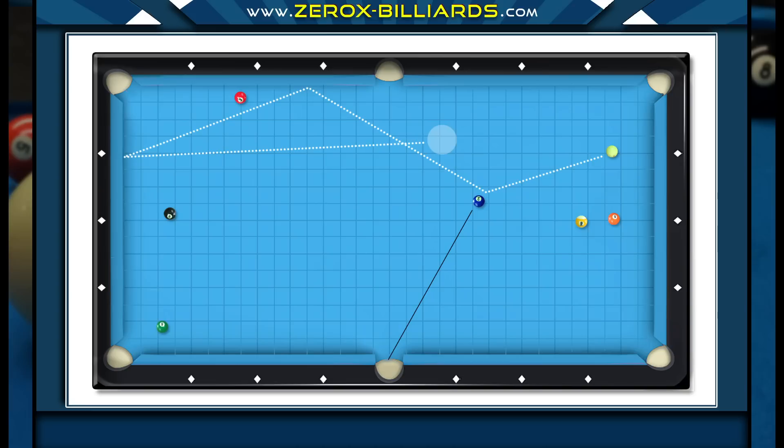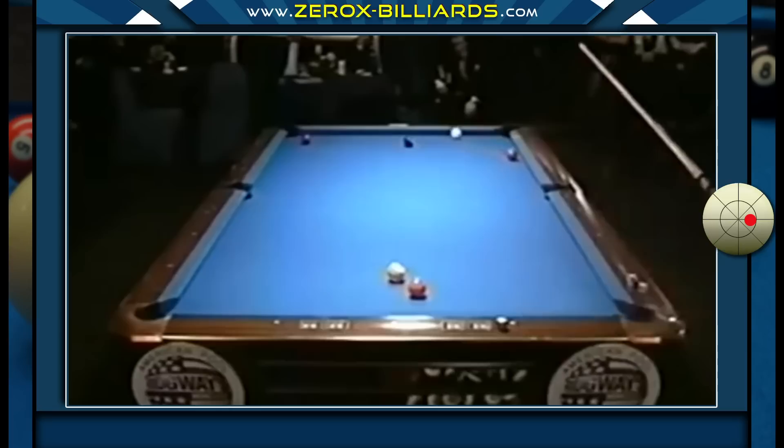We're going to be examining games from the 1990s Color of Money match against Earl Strickland. This was a legendary match between two players at the top of their game. We've chosen 10 games from this match to help us better understand how Efren thinks at the table.